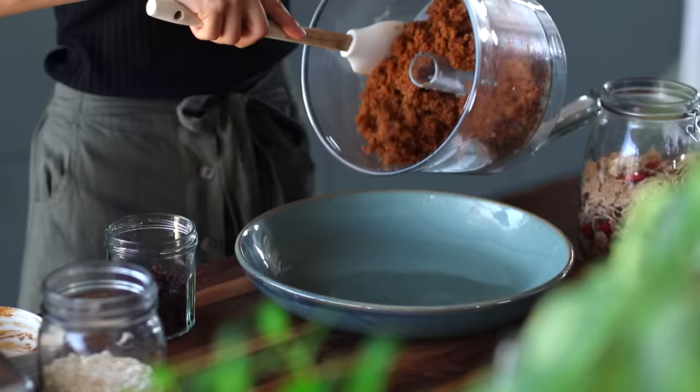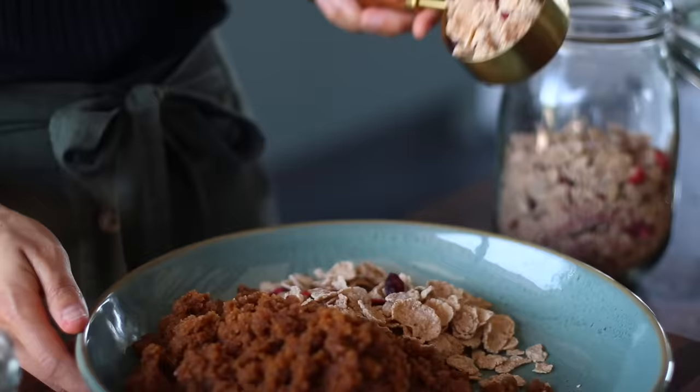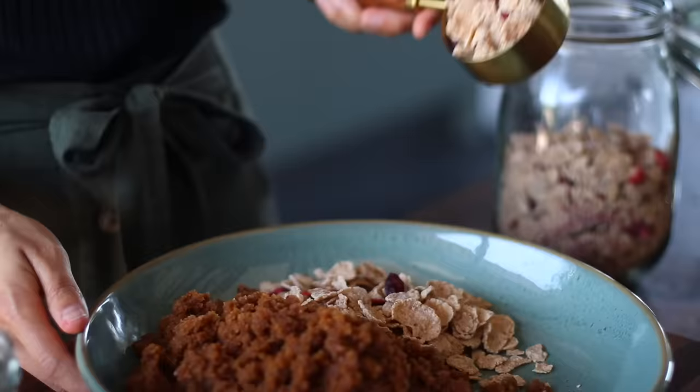If you don't have a food processor, you can still make this recipe. You're just going to want to make sure you buy dates that are super soft, and then you can mash everything together with a fork as well as you possibly can, and combine all of the ingredients together in a bowl. It's going to require quite a bit of mixing — so it's a bit of manual labor — but it should work out just fine.